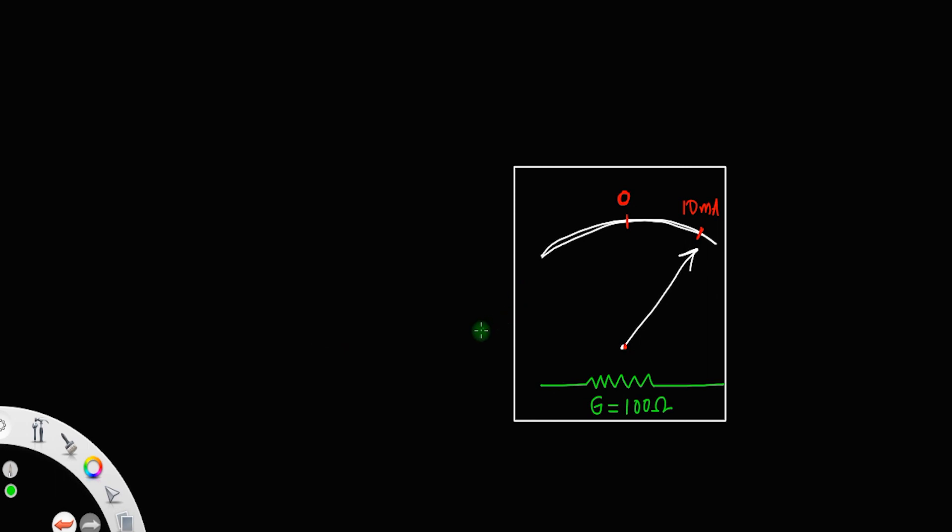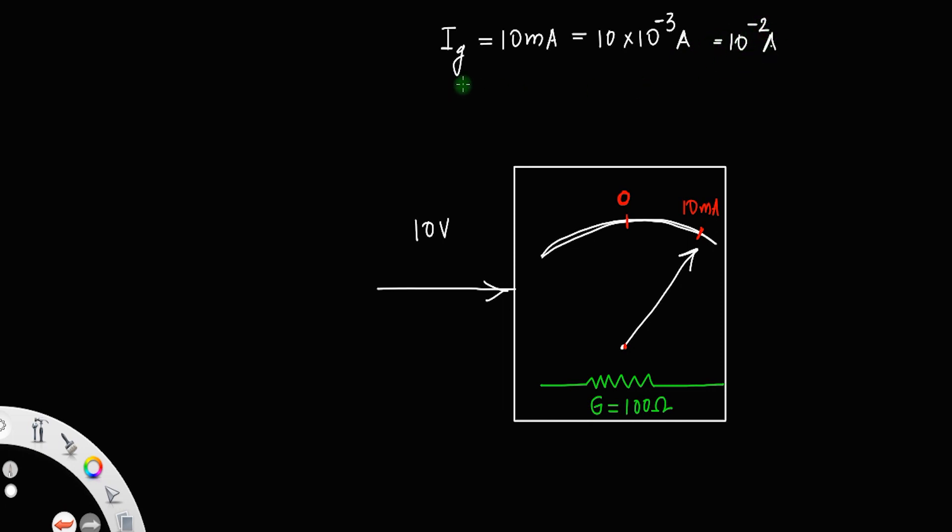How will we convert this galvanometer into a voltmeter? Let's say I want to make this galvanometer into a voltmeter which can measure a voltage of 10 volt. We have resistance G, and the maximum current this galvanometer can handle is 10 milliampere, which equals 10 × 10⁻³ ampere, or 10⁻² ampere. The resistance of the galvanometer is 100 ohm.